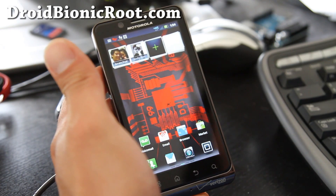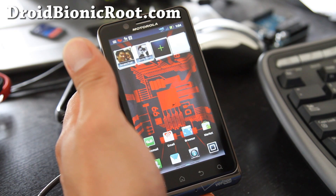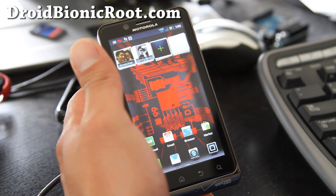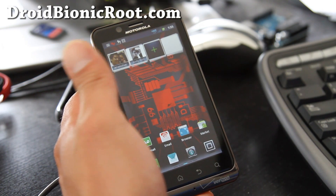Hi folks, this is Max from droidbionicroot.com. Today we're going to try to root our phone using the one-click method for Droid 3, and I'm going to try it on this phone anyway and see if it works.